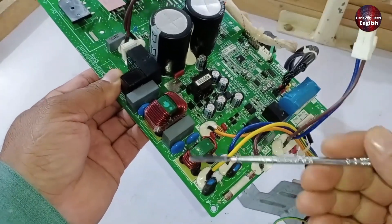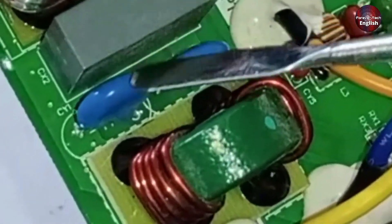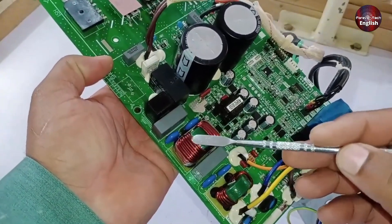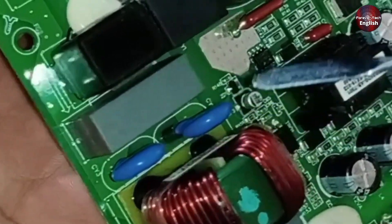After this, there is a line filter that suppresses or filters out unwanted electrical noise, and next to it are two capacitors that handle surge voltages. Then there is another capacitor used for filtering. Following that, another slightly larger line filter is used to suppress remaining transients from the power supply, and again two capacitors are installed for filtering purposes.